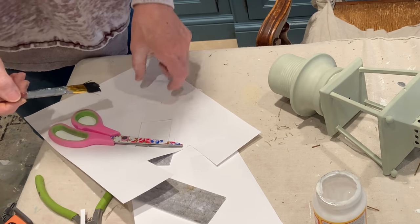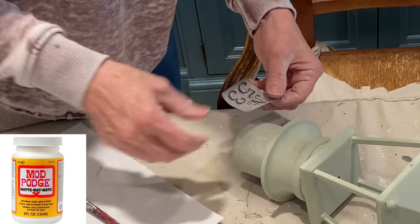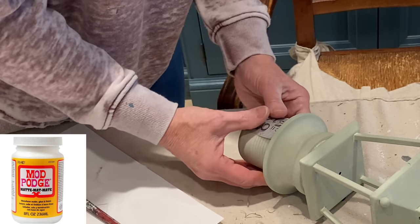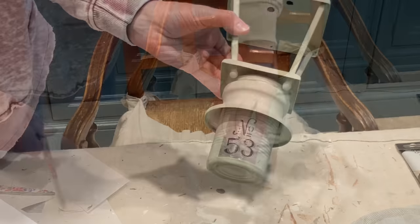To disguise the appearance of the tin can, I found a number image online and printed it out. To adhere it, I applied Mod Podge to the can and to the paper. A final coat seals and protects it.